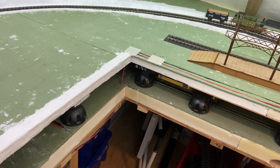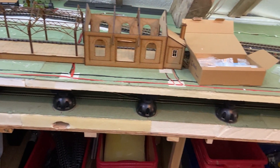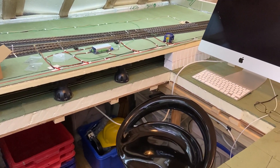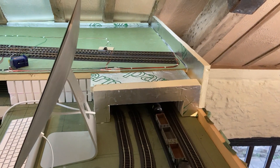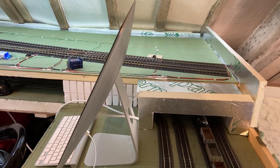From there it feeds over to the corner and then up to the O gauge layout on top, all the way across, down to the end there behind the computer. So that was enough to do all of that — had a little bit left over but nothing really usable.